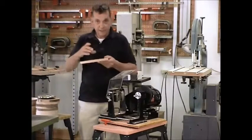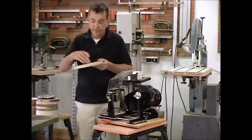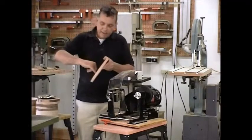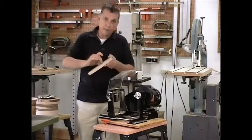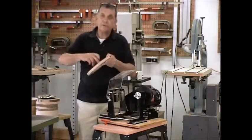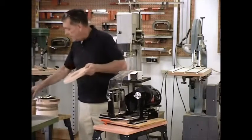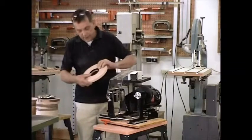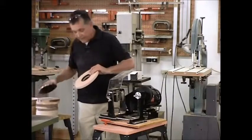We clamped it into position and let the side walls that we had counter-bored actually guide the Forstner bit all the way through. Now in this particular clockworks there is a small ring that goes under this hole and the clock will then fit inside of there.